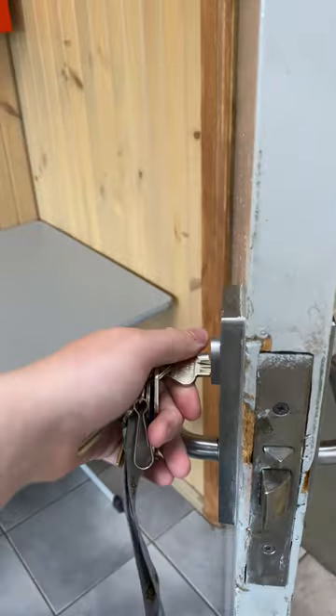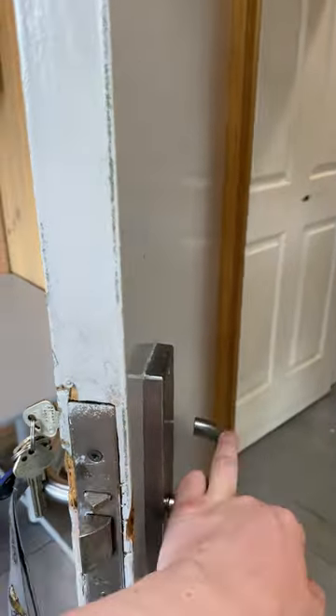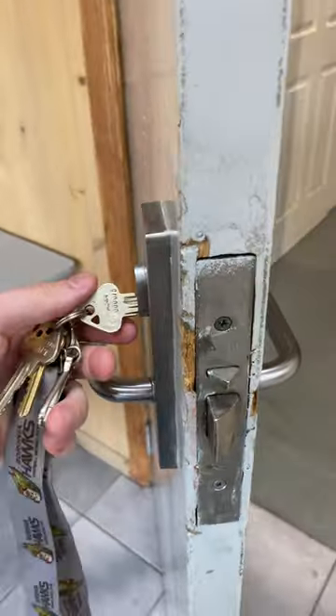That basically means if a student is still in the classroom when the teacher locks it, the student will still be able to get out. It's just that as soon as the door closes, they can't get back in again until the teacher unlocks the door.